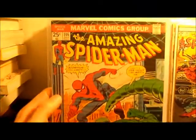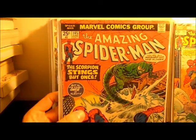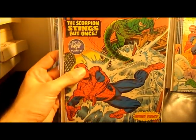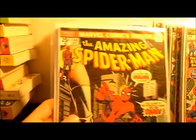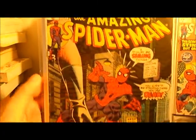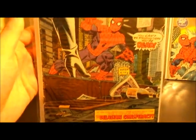Number 147 and number 146. Actually, that annual I just showed you I believe was the third appearance of the Punisher. Number 145 — the Scorpion, sorry. Number 144 — that's when they did the Gwen Stacy clone, which I think was kind of stupid. They were just trying to tease the fans into thinking they were going to bring back Gwen.